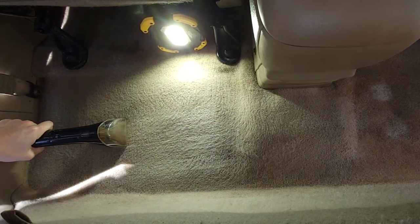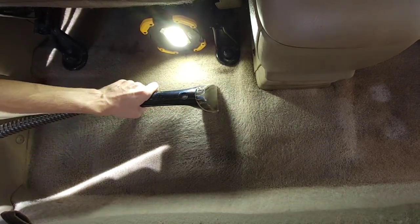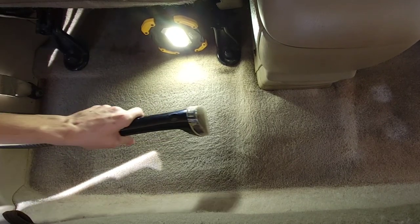As you can see, this little Bissell is punching way out of its weight class. I'd highly recommend picking up one of these — they aren't that expensive and they can clean a variety of stains in and around the household and especially in the car.